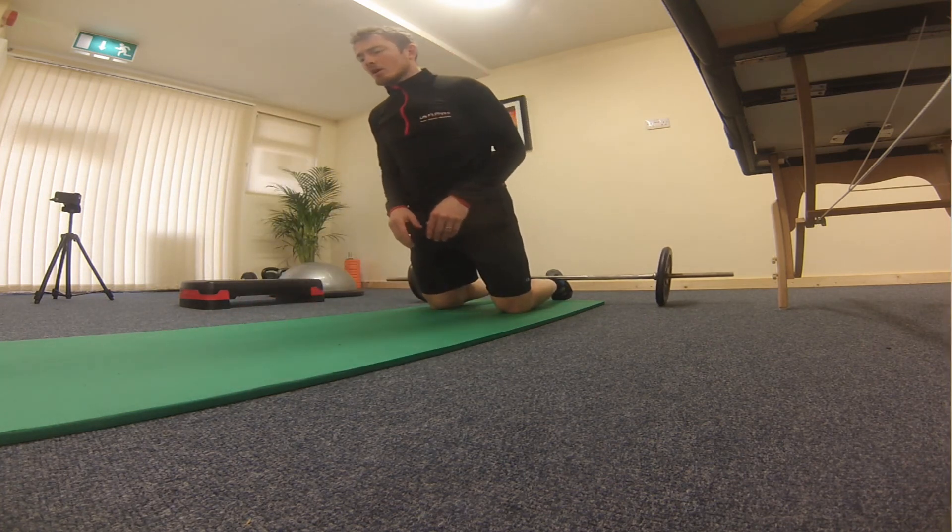I hope it never happens to you, but if you ever find yourself doing that one-legged painful dance, check in with this video — it should get you through. If you need any more assistance, get in touch with me through lifefitphysio.ie. Next week we're going to do pain in the hip. Ciao for now.